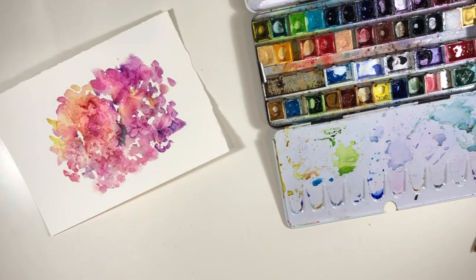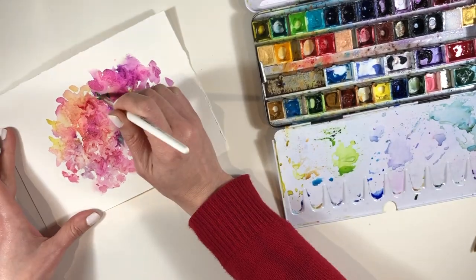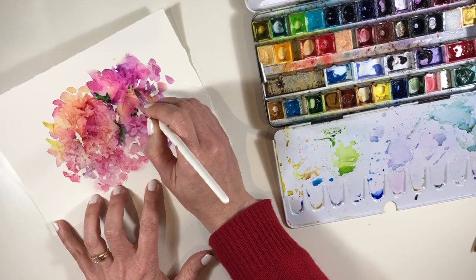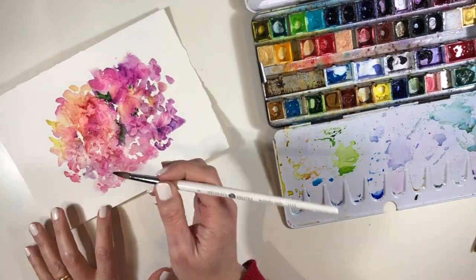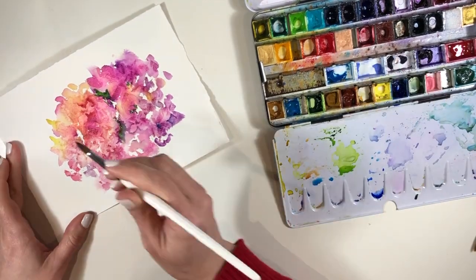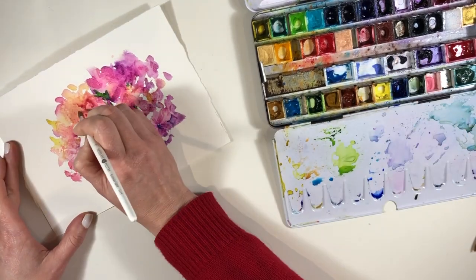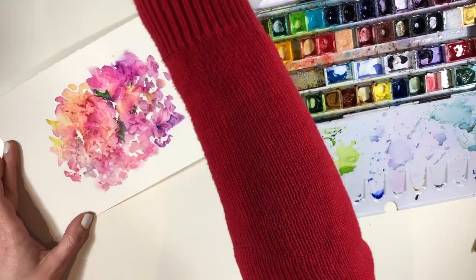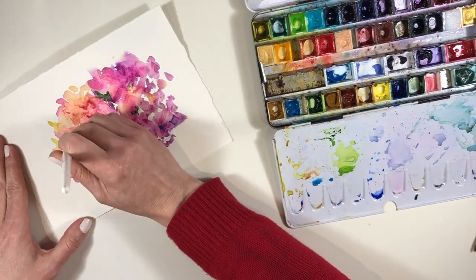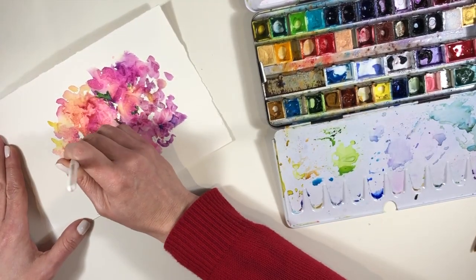I'm using pretty much the same colors that were already in that first layer with the cling film — I think what I'm working with now is probably alizarin crimson — using that to bring out the edge of a petal here and there. I prefer not to do the whole mini flower; you don't want to go all the way around like you're outlining a cartoon version. It's often better to just pull out one little edge. Part of the reason this kind of painting is so appealing is that it gives the viewer something to do — your brain automatically starts filling in the missing pieces, making it more interactive. Instead of staring at a perfectly articulated realistic image, the painting draws you in and lets your imagination fill in any gaps.